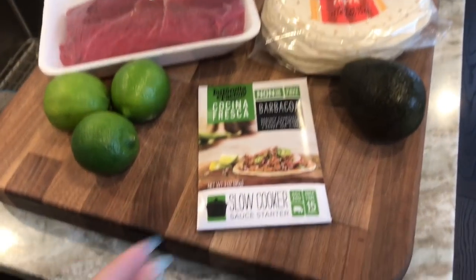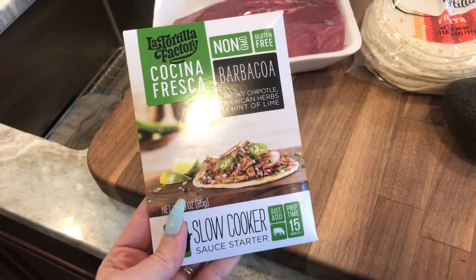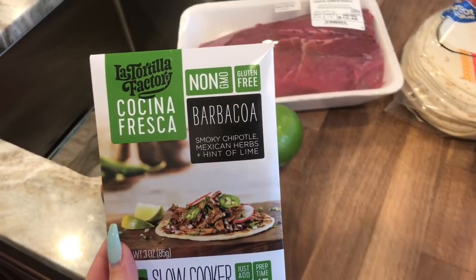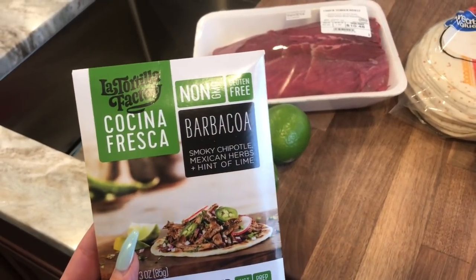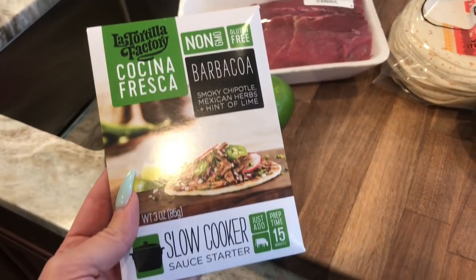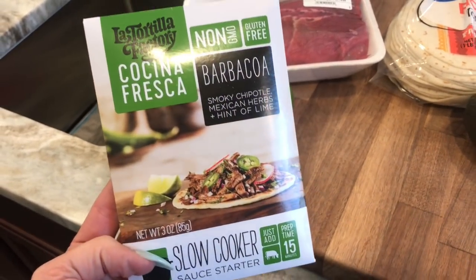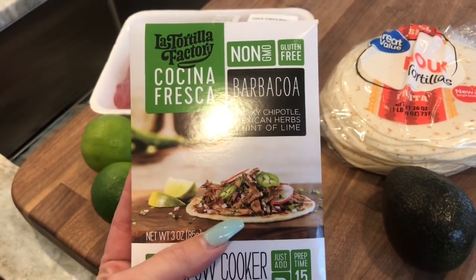Also make sure you're following my Instagram and Facebook page at The Pixie Dust Housewife. So I stumbled upon these amazing slow cooker starter sauces. I love this brand — it's the La Tortilla Factory. This is the barbacoa smoky chipotle Mexican herb and hint of lime slow cooker starter sauce.